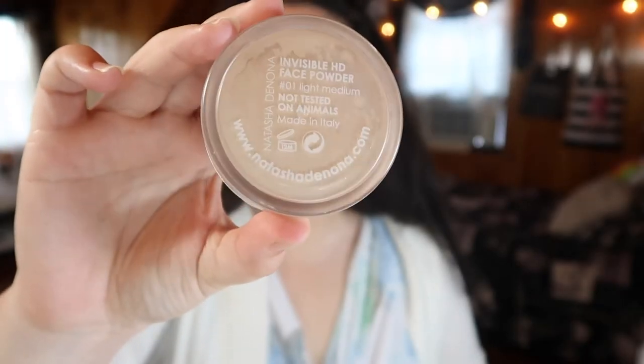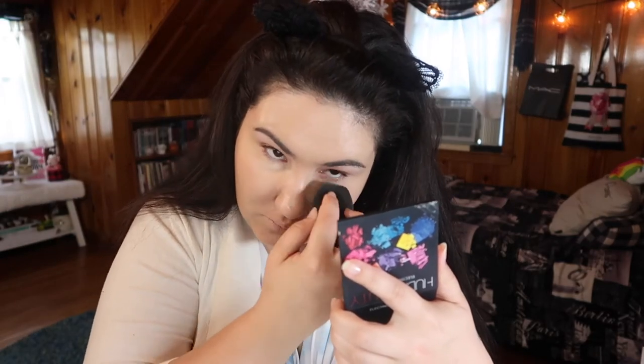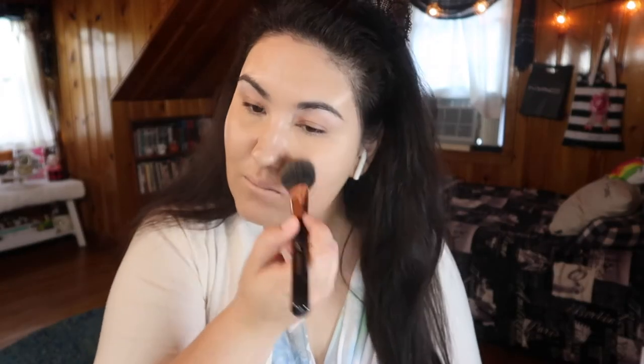For my powder today, I'm taking the Natasha Denona HD Invisible Face Powder in the shade Light, and I'm using this to lightly bake under my eyes. This powder is light enough to not weigh down the BB cream underneath, so I can bake with it under my eyes. I'm also going to take a fluffy Sigma F30 brush and just brush a little bit of this powder around my face. I don't want a matte finish — I just want it set enough so I can blend product on top of it.